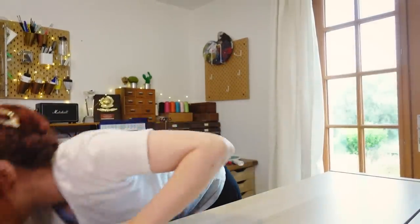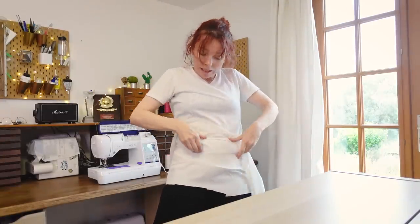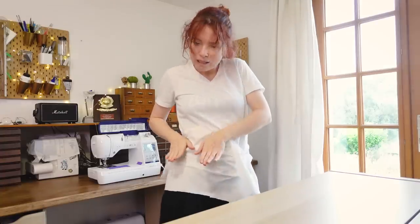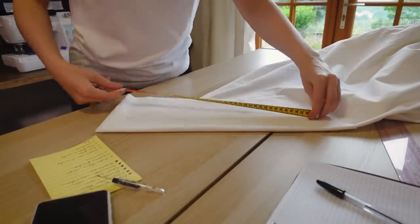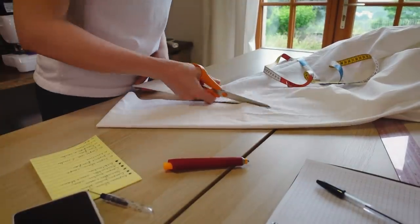I'm just going to make the quickest petticoat possible because I really want to start with the pink fabric. I'm starting with the waistband and making it slightly curved so it doesn't sit on my waist but just below it. That way I will be able to use it with a lot of different dresses. I'm making this curved shape as big as my waist with some overlap in the back to add some closure.